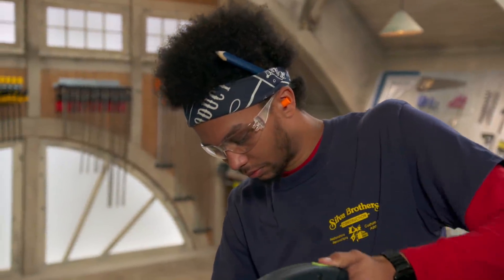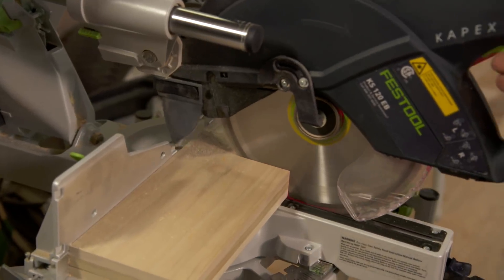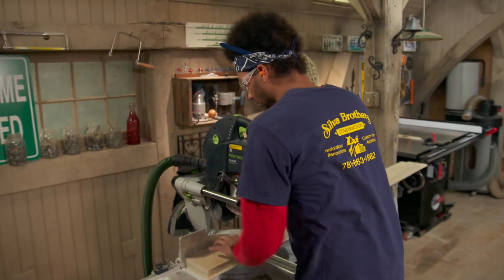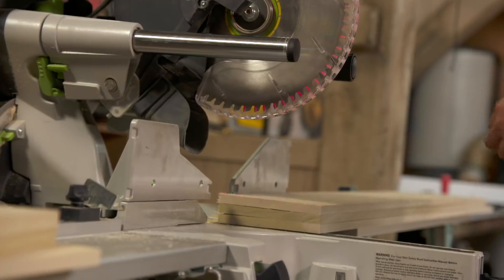All right, to get started, why don't you cut some lengths. All right, Austin, we're going to make three boxes and all three will be the same size. So we're going to stack three boards together, then you're going to make two cuts at 10 inches and two more cuts at 13 inches.